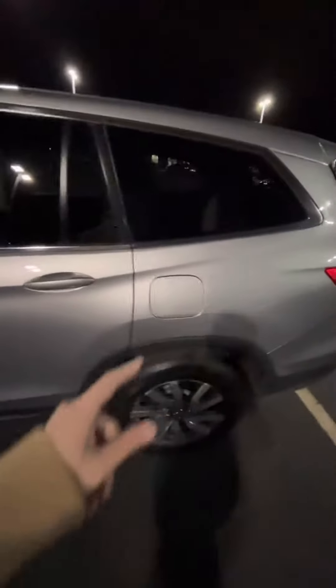Coming around to the side, you have your machine cut alloy rims, some fender flares, body color matching side mirrors and door handles, and a nice chrome trim that runs along the body of the car.